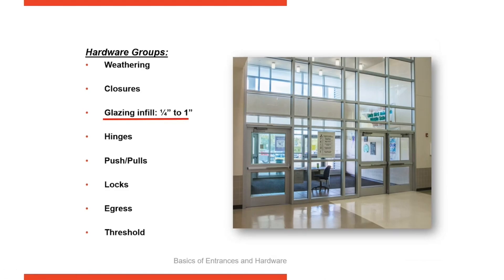Glazing infill can range from quarter inch to one inch. You just vary the stops that you're using. And then hinging.